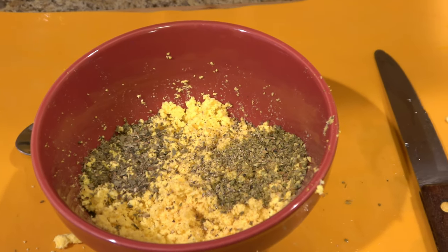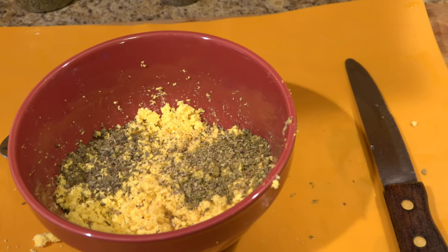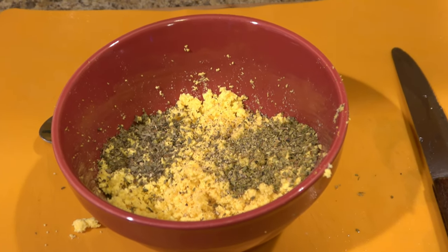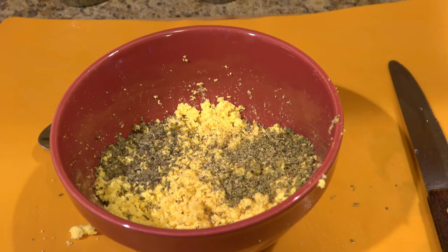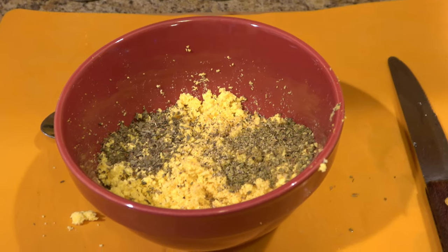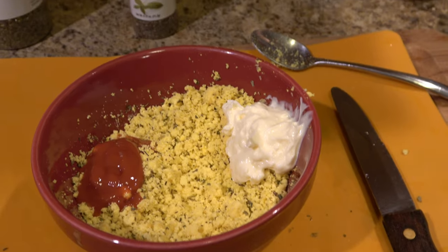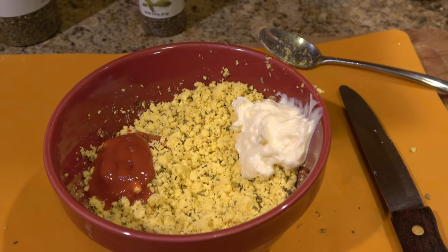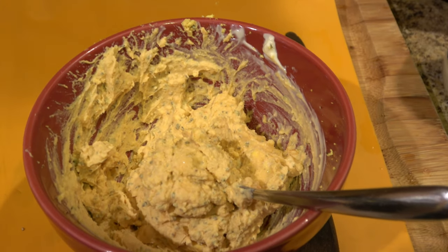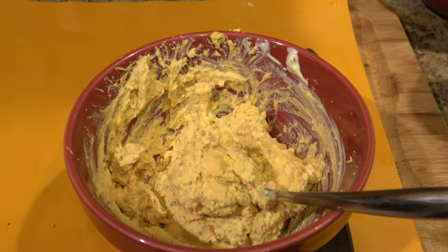Next we're going to add ketchup and mayonnaise. I just have to eyeball it — it depends on how many eggs you use. Probably about a tablespoon of each, but depending on how many you're making, you might need a little more or less. One side is ketchup, one side is mayonnaise. I added a little bit extra of each — about equal parts — and threw in maybe an eighth of a teaspoon of salt.